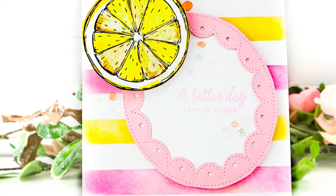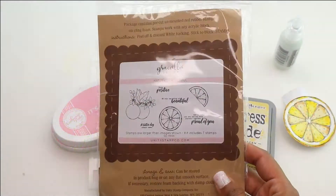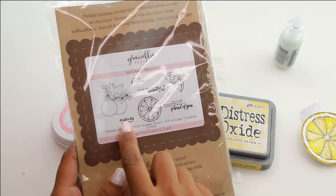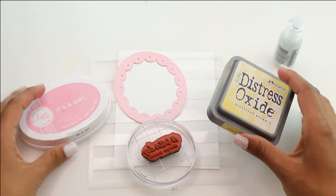Hey there, Crystal Thompson here for Unity. Welcome back. Today we are doing some DIY backgrounds — this is the third installment of the Naturally Beautiful series using the lemon. So we're going to grab our Naturally Beautiful stamp set and we're going to be using that really pretty lemon, one of the sentiments, and the rest is all blending.